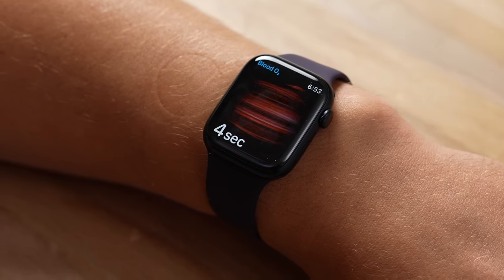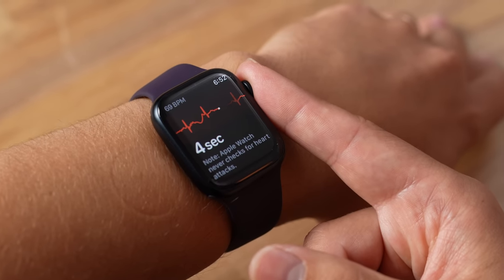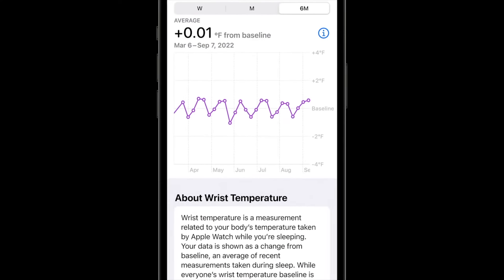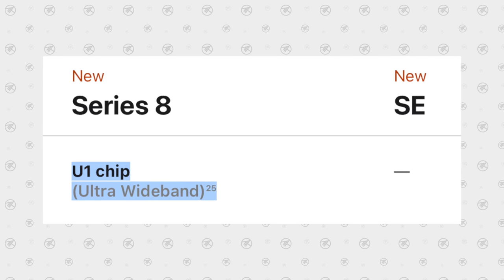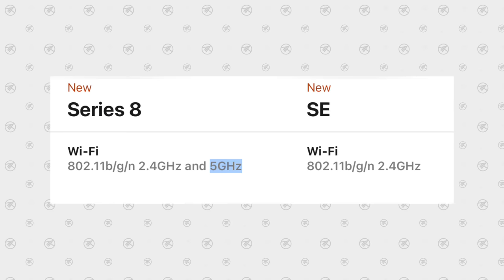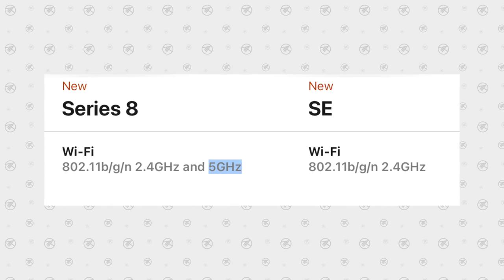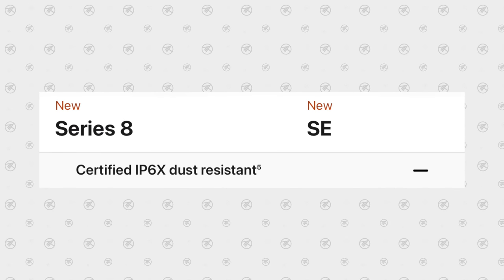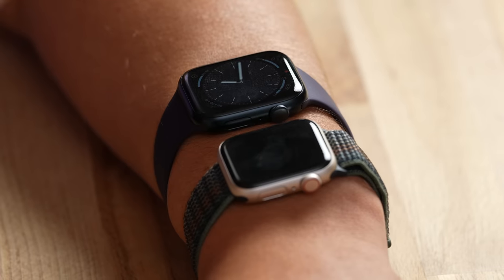The SE2 is also lacking several health features: the blood oxygen sensor, the ECG/cardiogram app, cycle tracking with ovulation estimation and temperature sensors, and fast charging. The Series 8 also has the U1 Ultra Wideband chip for better location tracking, supports the 5GHz Wi-Fi band for faster app downloads, and has IP6X dust resistance.